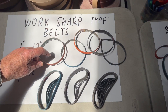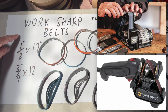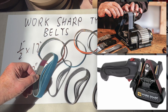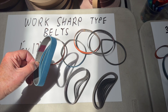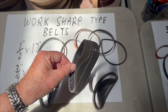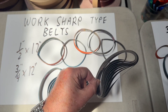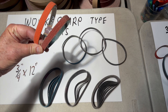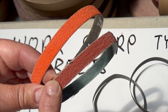If you have a WorkSharp tool, we have belts in half by 12 and three quarter by 12. These are ceramic in 150, 180 and 220 grit. These are 3M Trisact belts in a range of grits. Silicon carbide belts up to 800 grit. These are two types of ceramic: Norton Blaze and PS992.